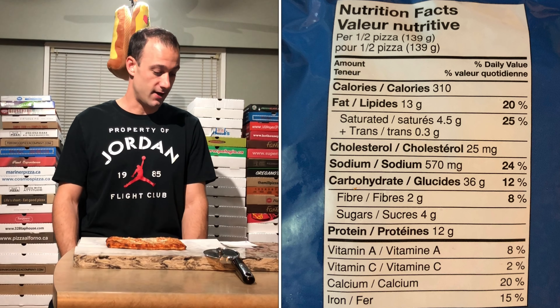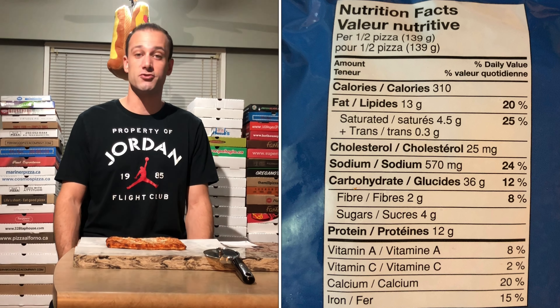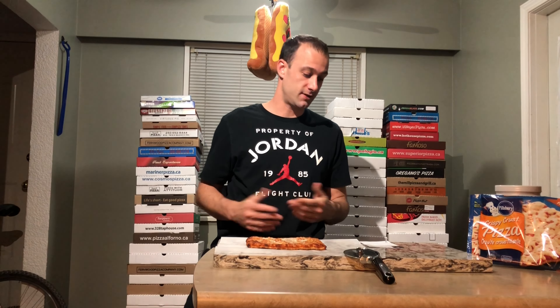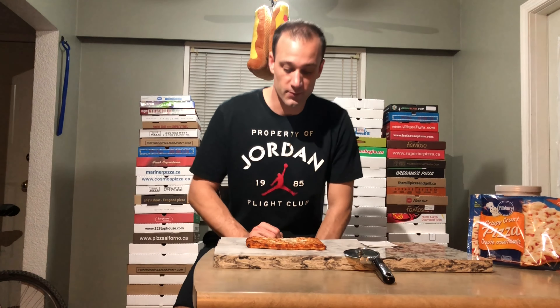On the back it says 'have you tried our pizza pops?' — which I think everybody in the world has, so maybe just don't ask that question. Sodium on this is basically 50% of your daily intake — 1,140 milligrams — and 36 grams of carbs per half pizza, so 72 grams of carbs for a full pizza. Also, Pillsbury is owned by General Mills, which makes me think of cereal.